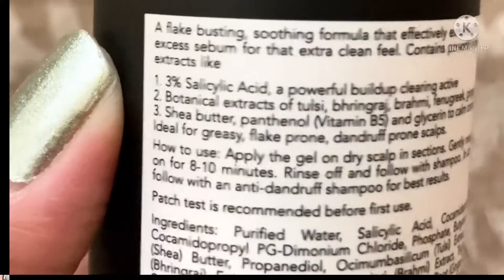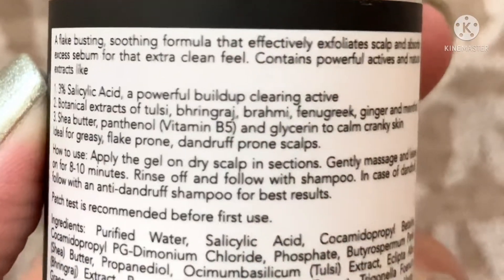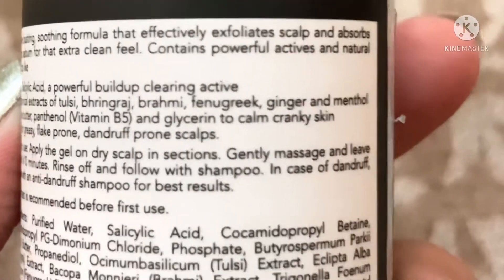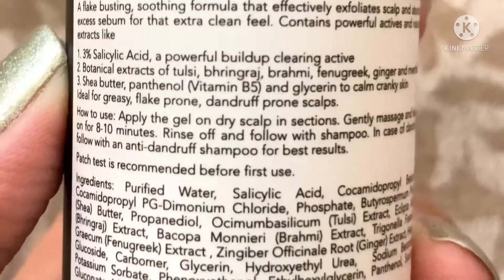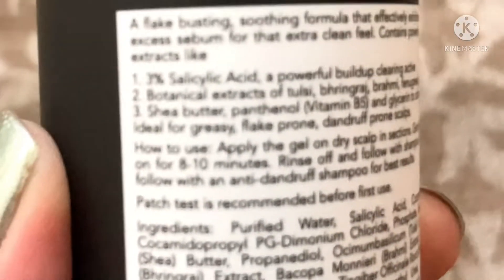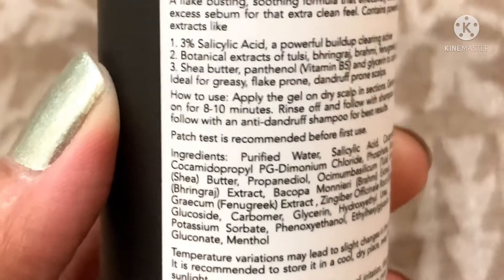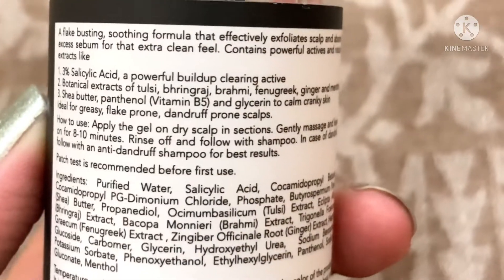If your scalp is itchy, if your scalp has built-up dandruff flakes or sebum, this product is very good for that. So let us see what this product claims — it says a flake-busting soothing formula that effectively exfoliates the scalp and absorbs excess sebum for that extra clean feel. This product contains 3% salicylic acid, which we all know is a very powerful build-up cleaning active.